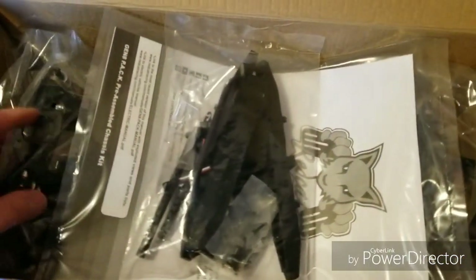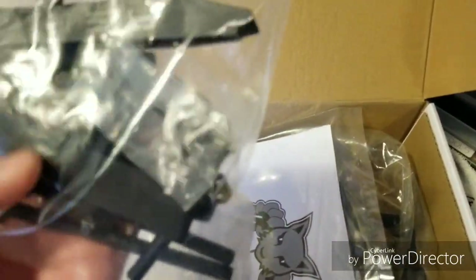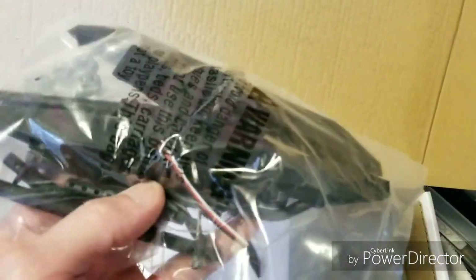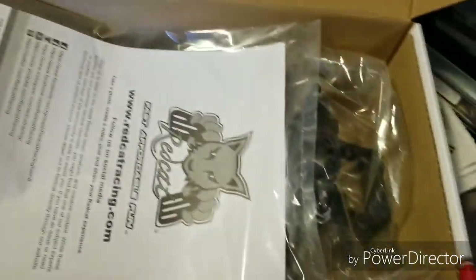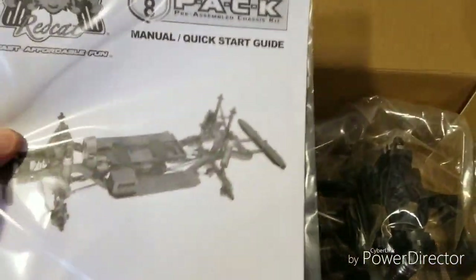So we can get inside the box. Rear bumpers. Let's see. Aluminum hex. Body post. Quick start guide.